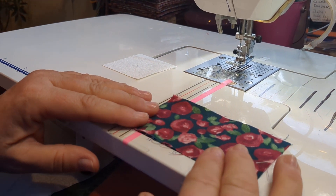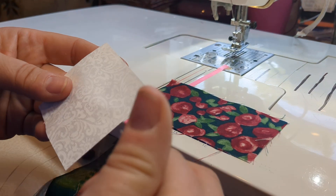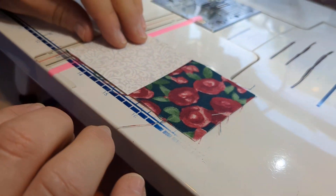I'm going to start out with a four and a half inch square, and then I'm going to put my two and a half inch square directly in the corner just like that. So now I'm ready to sew.